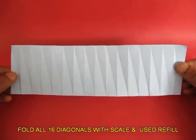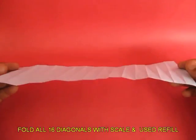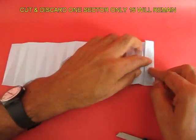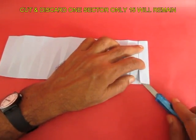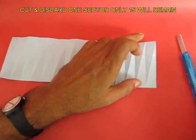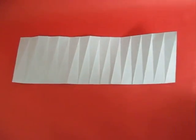This is how the whole strip looks. The diagonals will be in one direction and the vertical lines in the opposite direction. Finally, fold one strip, cut it and discard it, so that only 15 sections remain.